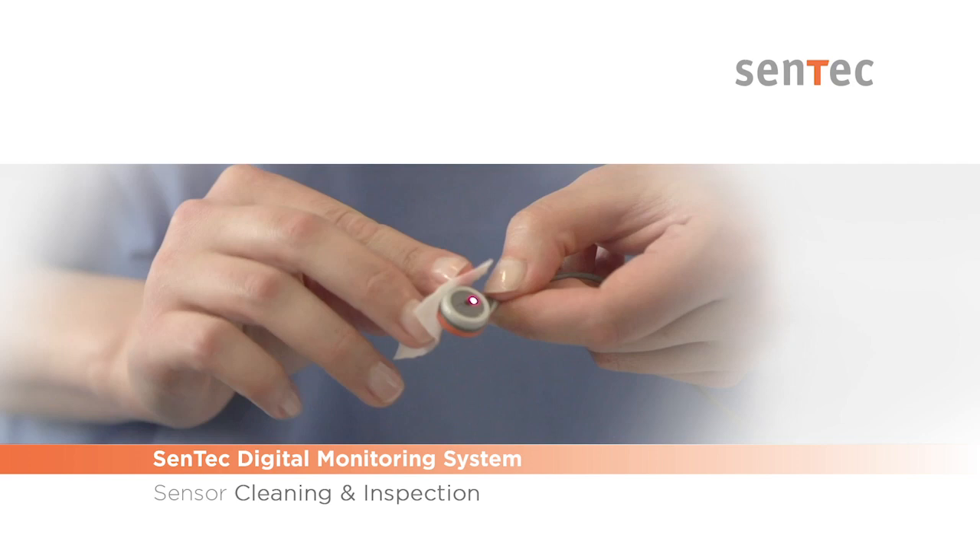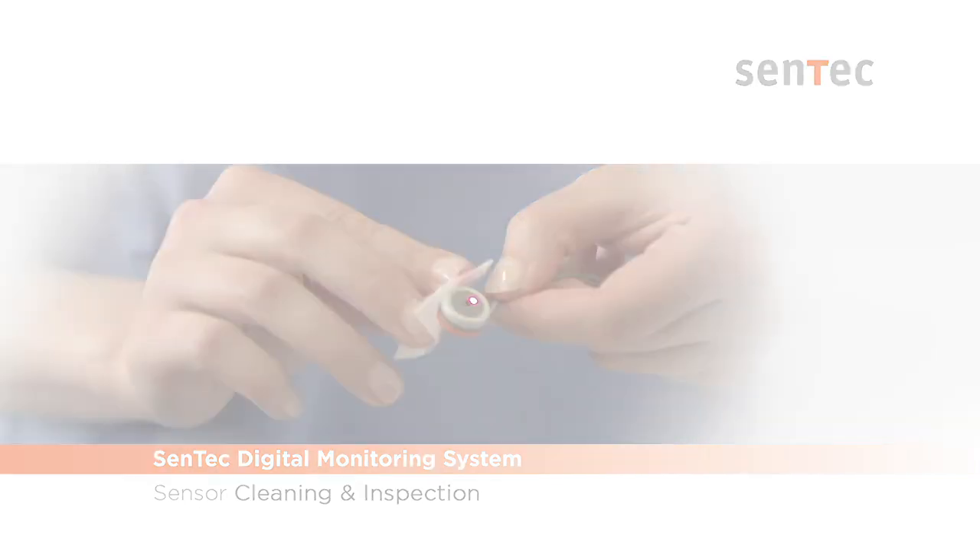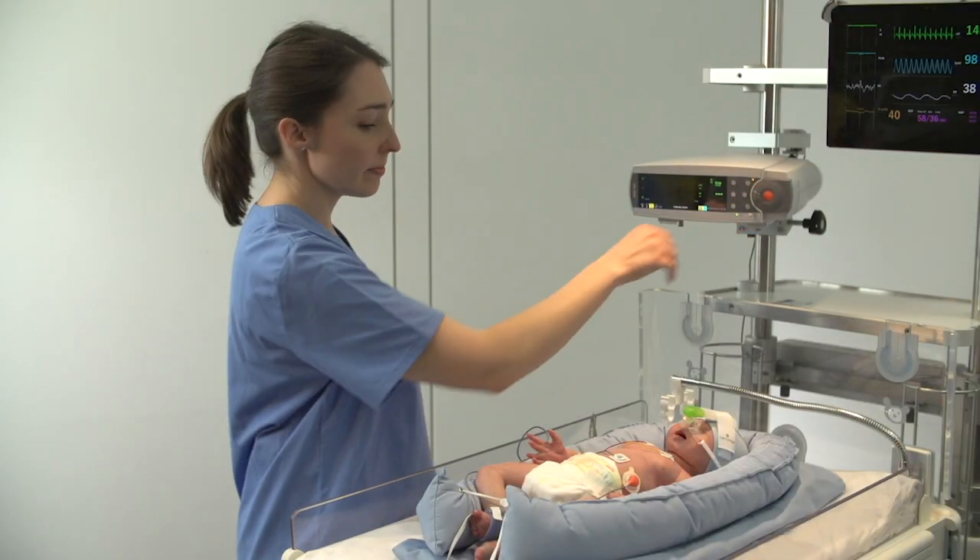This video will demonstrate the basic cleaning and visual inspection steps necessary to keep the Sentex sensor in good working condition. Follow these steps between each monitoring period.